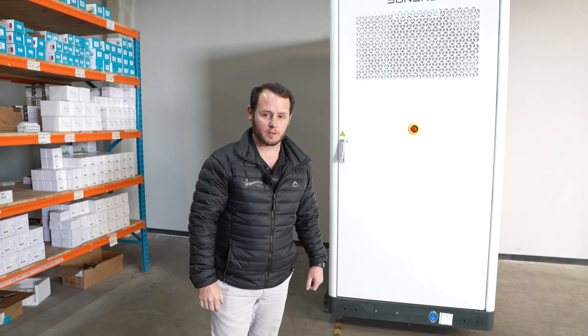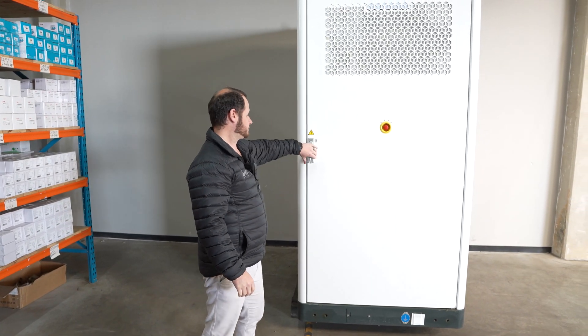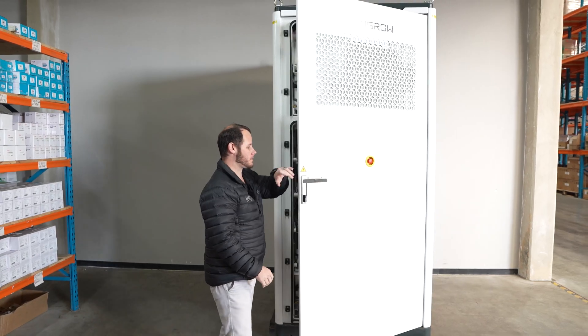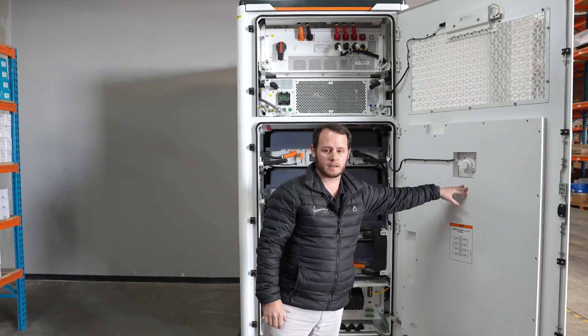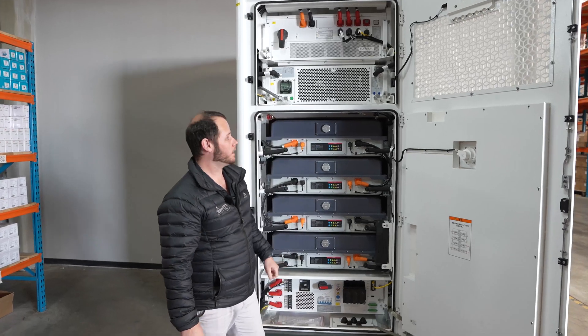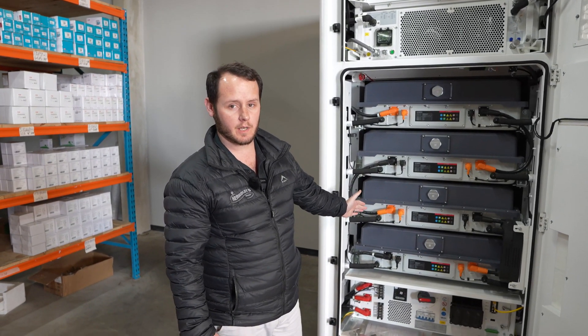Hi everyone, my name is Jock and I'm showcasing the new Sungrow Power Stack unit today. This is a 110 kilowatt PCS inverter with 225 kilowatt hour usable capacity on the batteries.